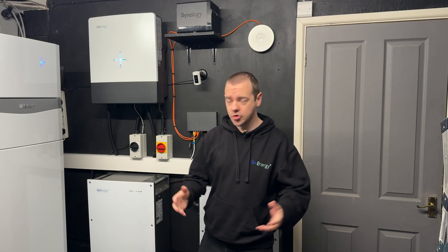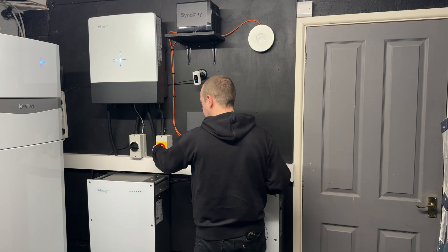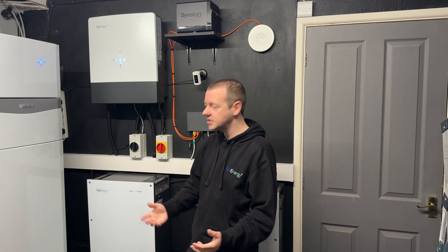Now everything's done, we can turn the isolators back on — simply go from the off position to the on position for any isolator you turned off at the beginning of the video. And that's it — you've reset your Wi-Fi dongle and you're back online.